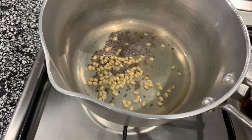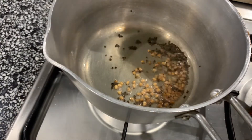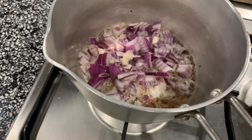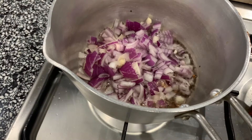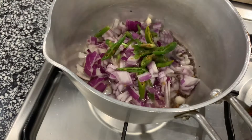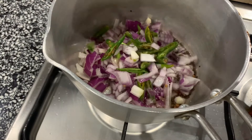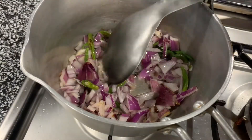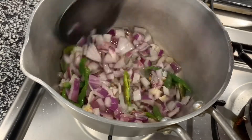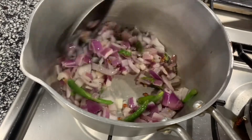Cook until light golden brown. Then we put the olive oil. We can add the olive oil and make it into the soup.